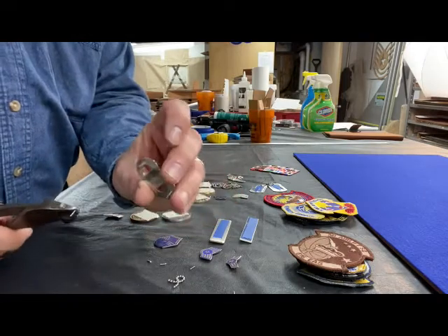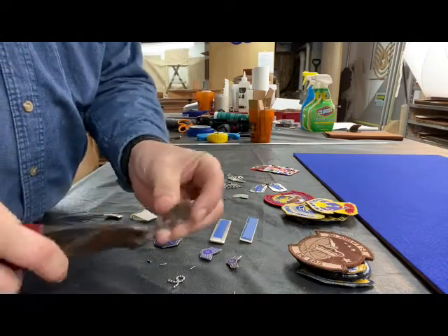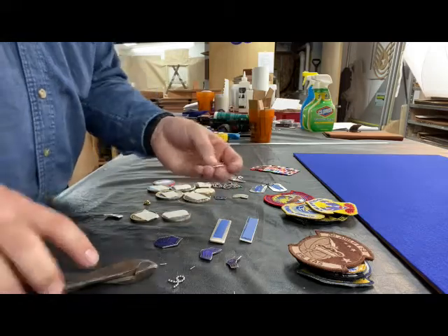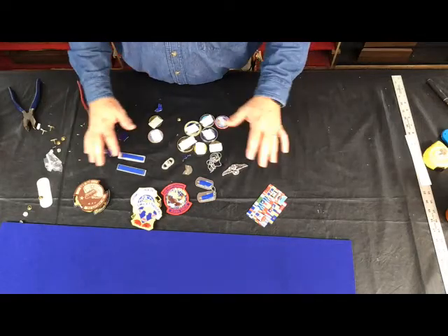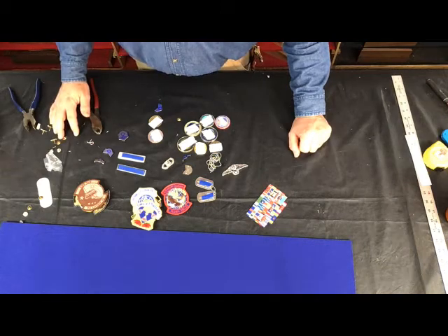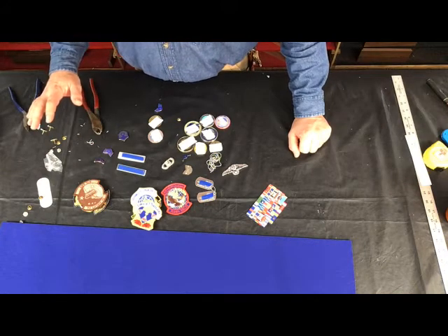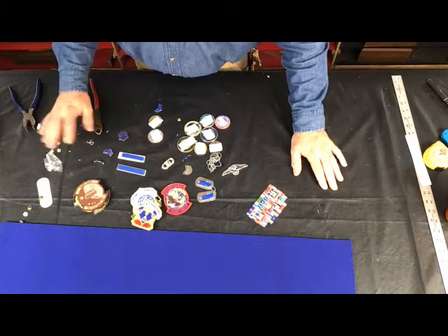Another functional badge — again, just cutting the backs off of those, no problem at all. I'll come back in a few minutes. We'll get everything kind of laid out on the board and then proceed and talk a little bit more about initial setups.